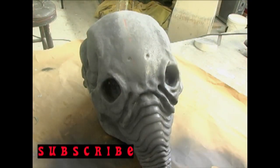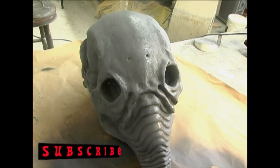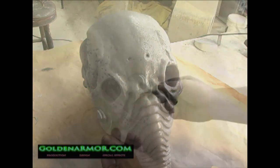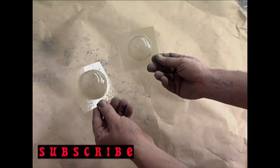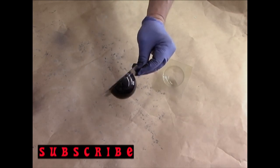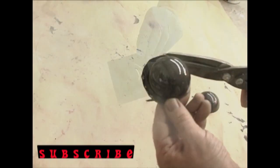Once you are satisfied, prime the surface and you're ready to install the lenses. The lenses are clear PETG. They are first painted gloss black from the interior, then trimmed to fit the sockets and superglued in place.